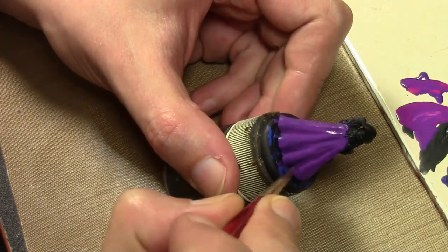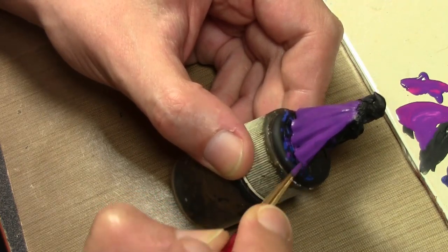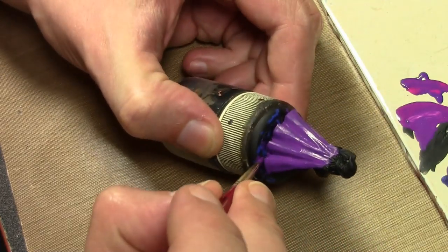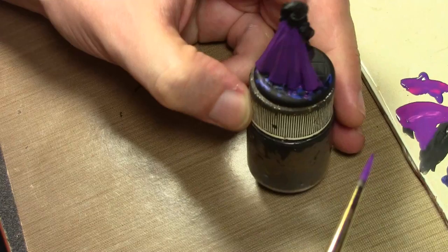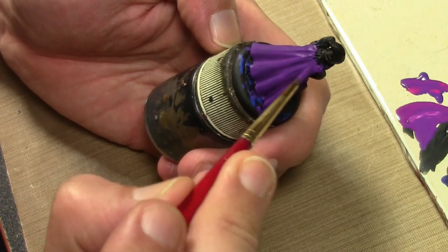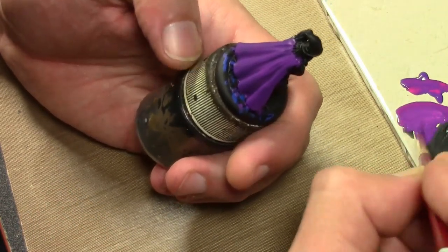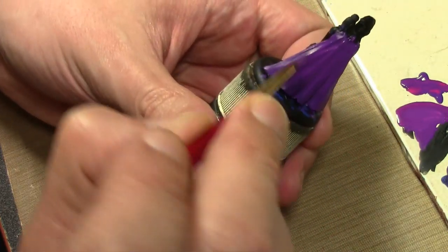We are starting with the base coat here - I'm not starting with the shade layer like normal because this cloak is very straight and doesn't have a bunch of big wrinkles in it. I'm deciding if I want to go darker or not, but we'll base coat this and figure out where I want to go from there.